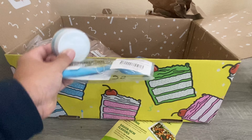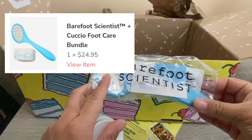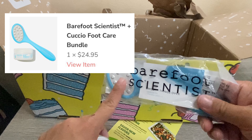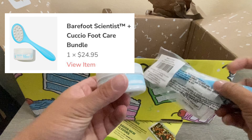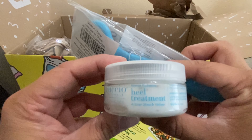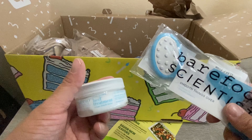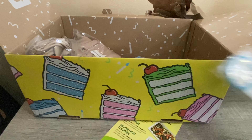Another item I picked up is this foot care set. It comes with a sponge-type tool for calluses — I've picked this up before in a previous box and it's good to get another one. It also came with a heel treatment: you put it on your heels and then scrub with the sponge. This retails for $24.95, about $25, so I picked that one up as well.